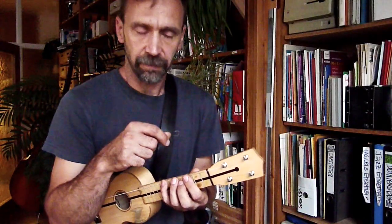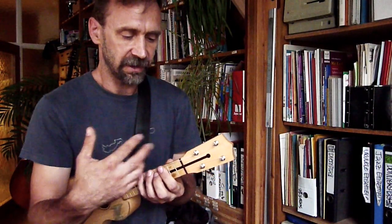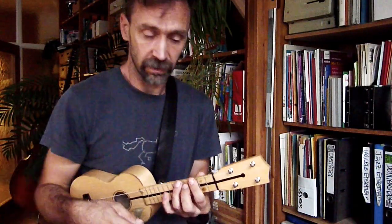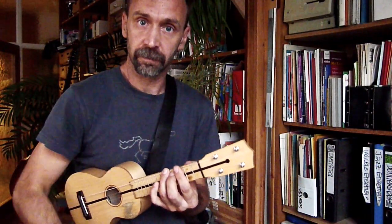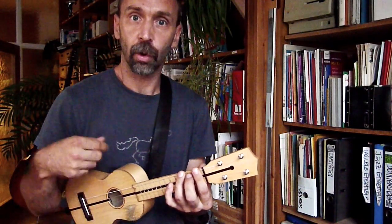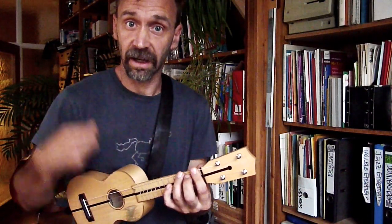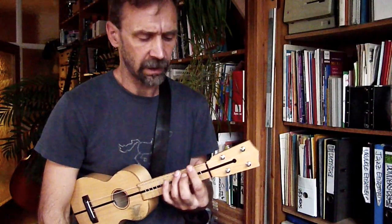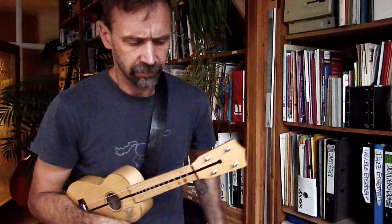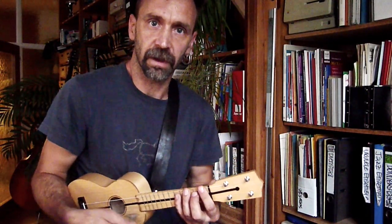Der Trick an dem ganzen Riff ist, dass der eine Griff, den wir haben, immer nur verschoben wird. Wir haben zwei Downstrokes auf C, dann rutschen wir mit der Hand zwei Bünde tiefer und machen noch einen Downstroke hinterher. Wir haben zwei Abstrokes, rutschen runter und haben einen Abstroke unten.